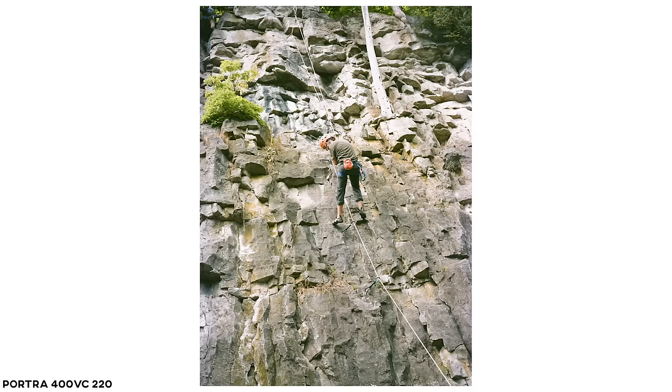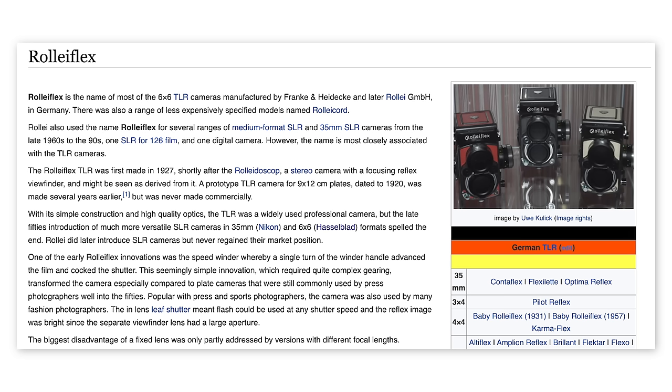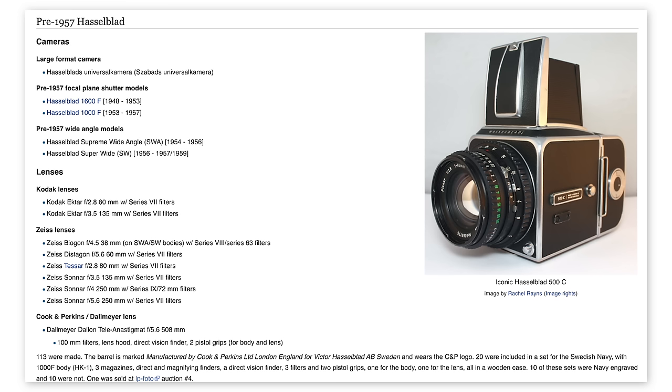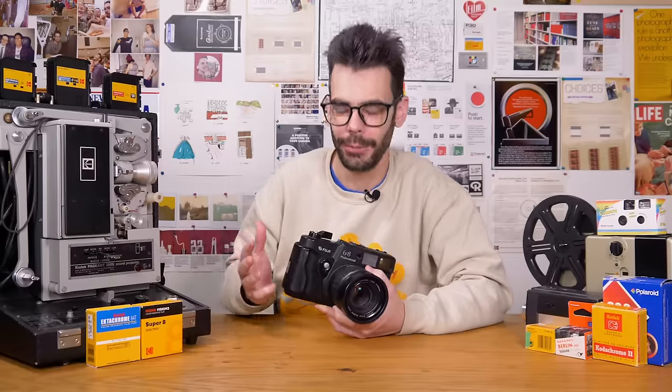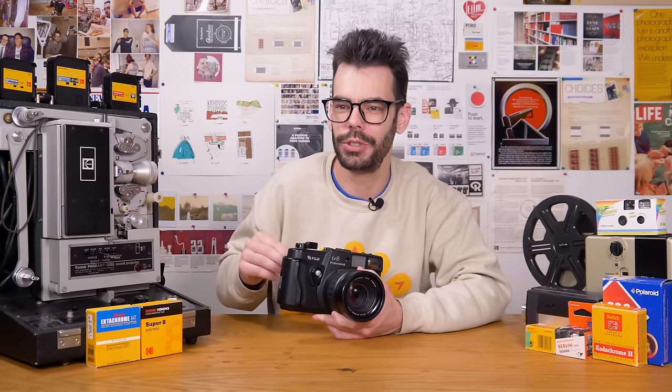Making the jump to a medium format camera can be pricey and involves making some big decisions: 6x6, 6x4.5, TLR, Hasselblad, press camera, Pentax, Mamiya, Bronica. I also just walked by somebody with a Pentax 6x7, which is great — we gave each other a little nod. I got you beat: 6x8. You get less photos per roll. But why are you shooting medium format? Why am I shooting medium format? This is a question you should very seriously ask yourself before you make the jump to shooting 120.